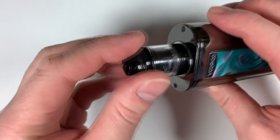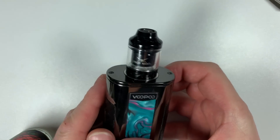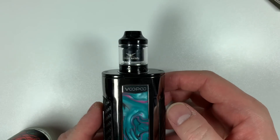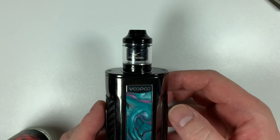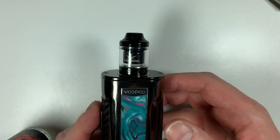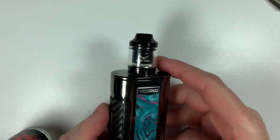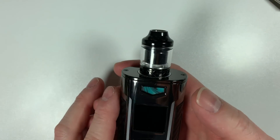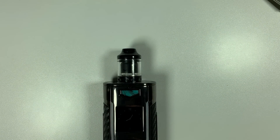Top back on. With e-liquid in and away you go. It's a tiny little RTA — 23 millimeter diameter, 35 mil high, and only a two mil juice capacity. Very easy deck to build on, as you can see. Super simple and unbelievably easy to do. That's a quick look at the Wasp Nano RTA — let's go back up top and I'll give you my thoughts, pros, cons, and all that.